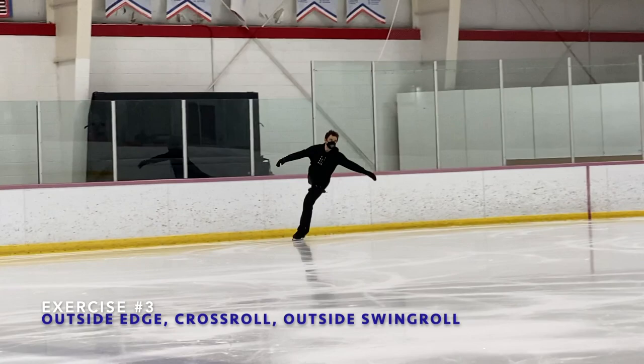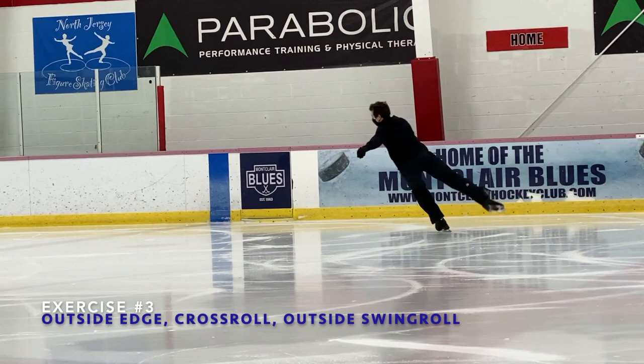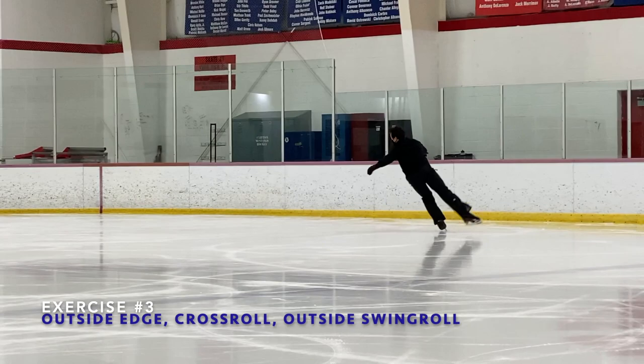This exercise — outside edge on the left, crossroad, and an outside swing roll on the right — is going to help you make the heart of the blues better. During that exercise, you want to lean and twist into the circle before the crossroad, and then the left cross will help you to change the lean and the twist.